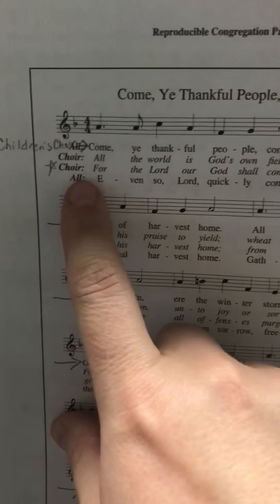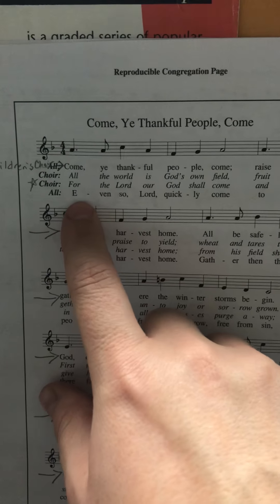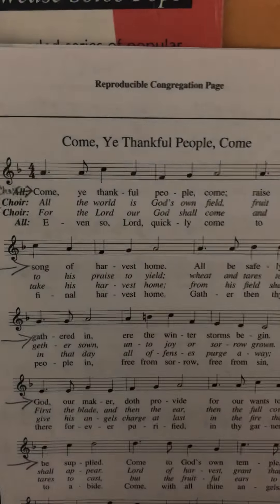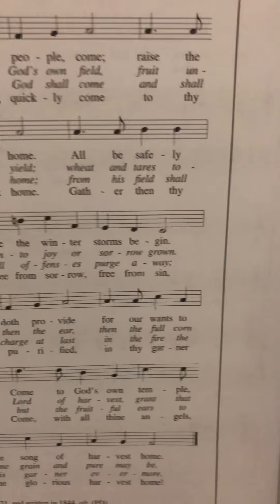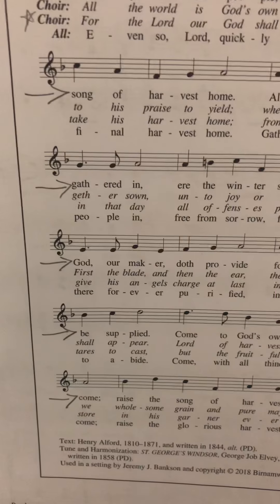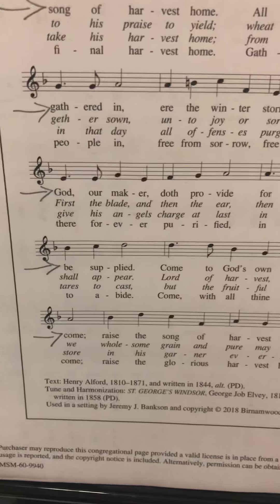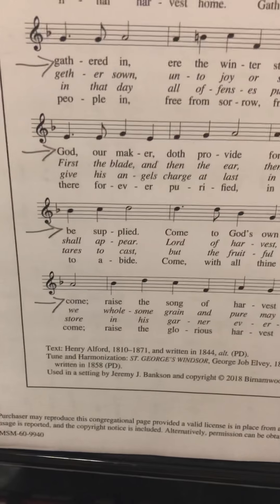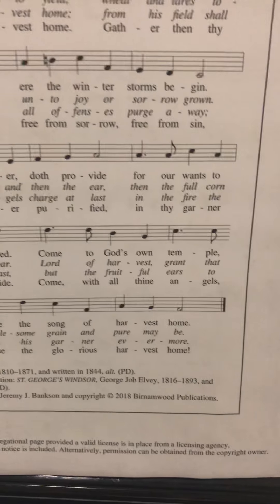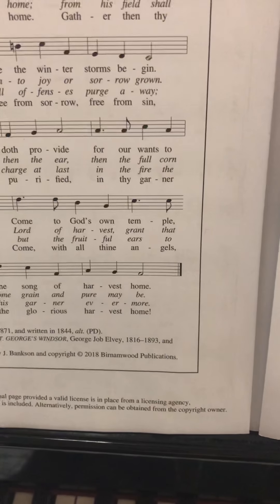Now we're going back to sing the regular melody for verse 4, which is the bottom set of words on each of these lines. Here we go, ready? Even so Lord quickly come to thy final harvest home. Gather then thy people in, free from sorrow, free from sin. There forever purified in thy garden to abide. Come with all thine angels come, raise the glorious harvest home.